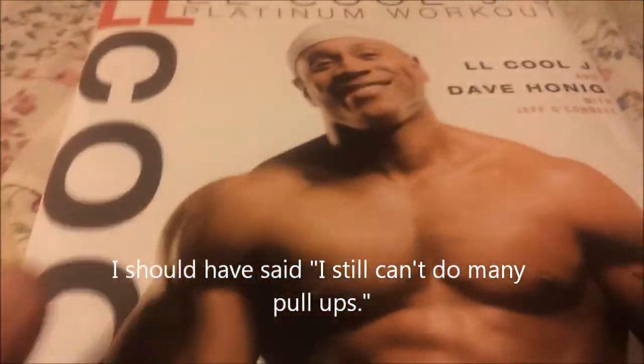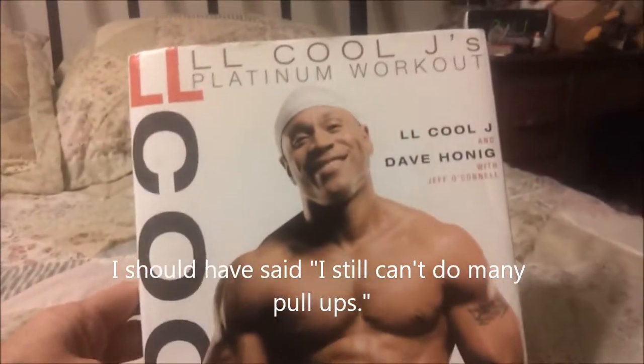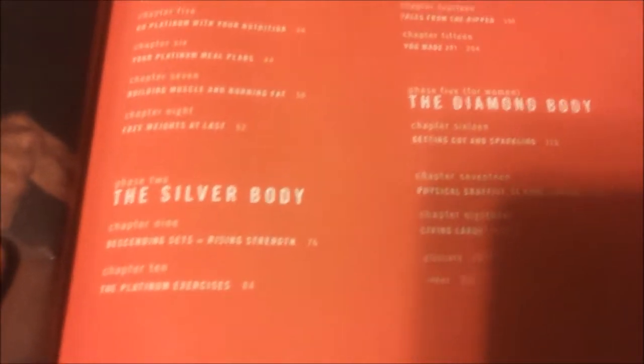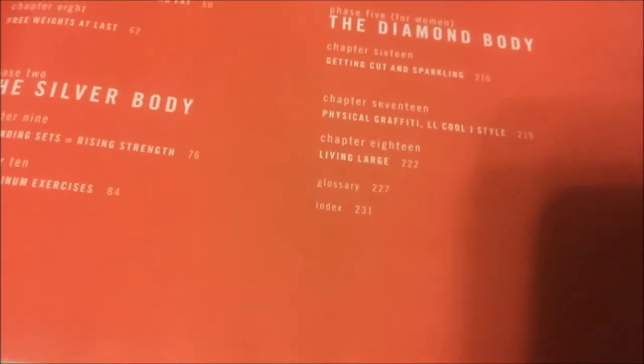And my book — that's what I'm also doing: LL Cool J's Platinum Body Workout. It goes through week by week: his bronze body, which is the first few weeks, then the silver body, the next few, gold body, platinum body, and the diamond body for women. It's pretty intense — it's a four-week program for each level and it is pretty intense.